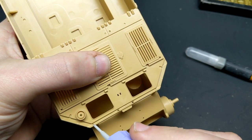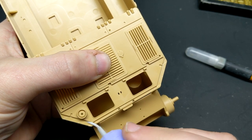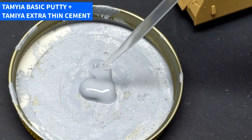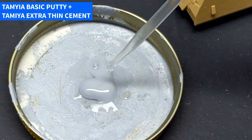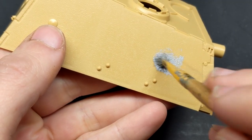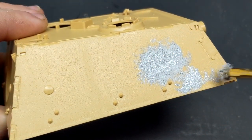If you know this channel, I generally build aircraft, and I've only done a few tanks, but I was very excited to push the envelope on this one. I'm going to be following a lot of the techniques laid out by Night Shift, by adding some cast texture, sanding that down, replacing welds — but rather than tell you, how about I show you?